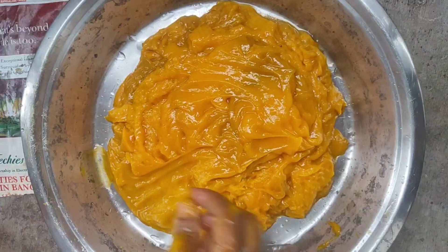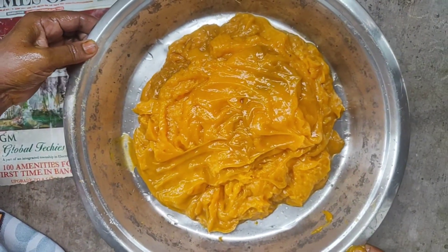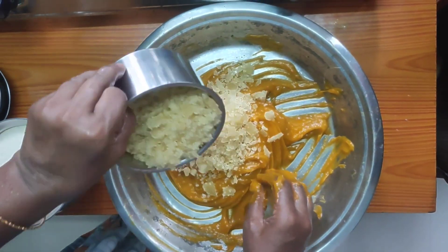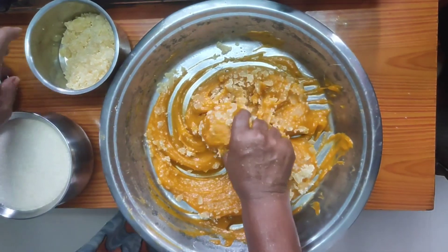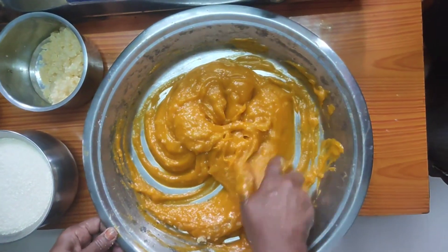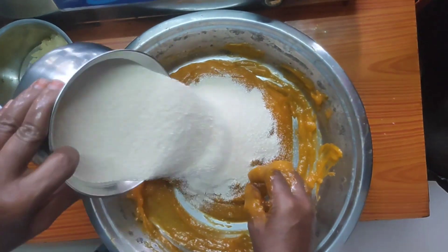We are starting to cook for about 1-4 minutes. Then we will do it once in a while.